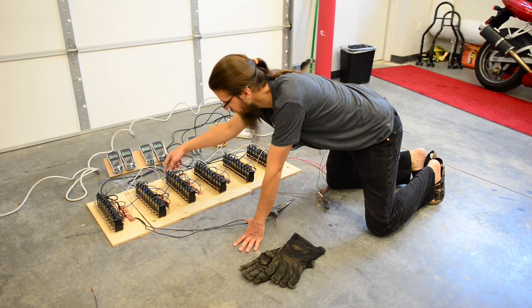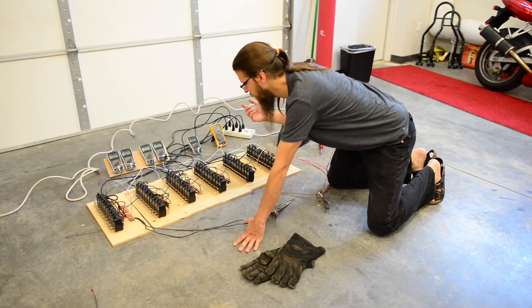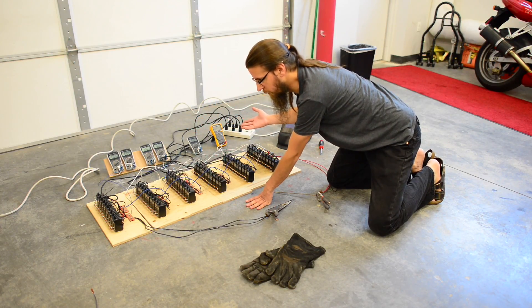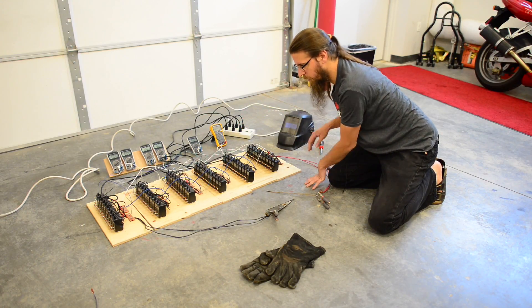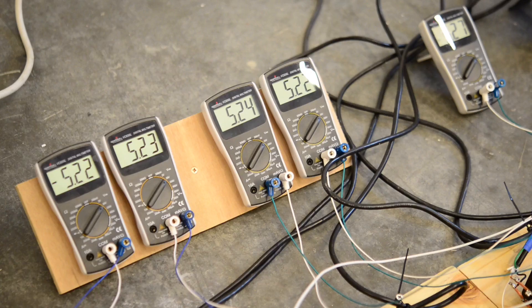Each one of these banks is wired in series with the next by connecting the positive terminal to the negative terminal of the next one. In addition, I've got multimeters set up so that I can monitor the health of each of the banks. And I've got the Fluke multimeter here showing the overall voltage of the whole stack. You can see each one's reading about 5 volts — I've got one of them wired backwards — and the overall voltage is 31 volts.